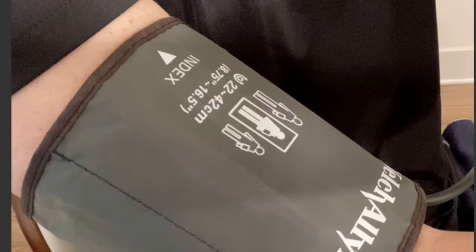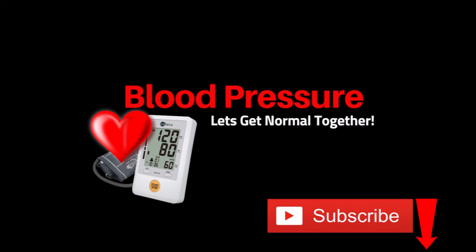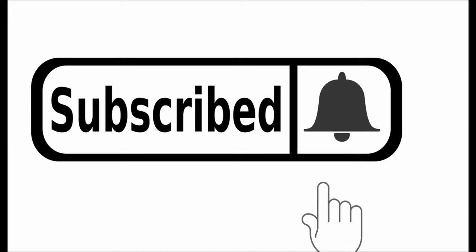In this video, I'm going to tell you about the blood pressure cuff arrow — which way does it go, and how to use it. For more blood pressure videos like this one, click the subscribe button and the bell icon.